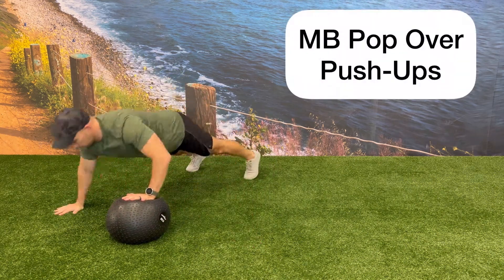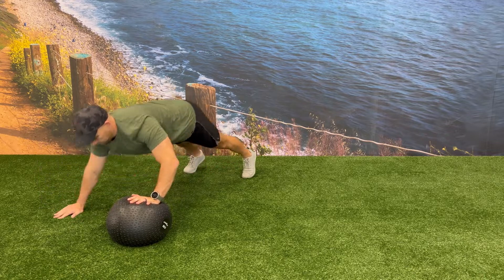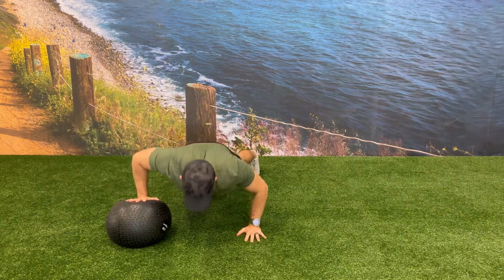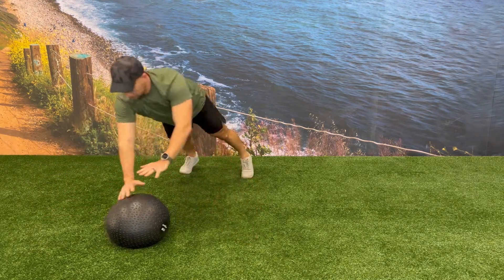Start in a push-up position with one hand on the floor and one hand on the medicine ball. Make sure your feet are at least hip width apart. As you come up from the bottom of the push-up, explode up as fast as you can, transferring the opposite hand on top of the medicine ball.